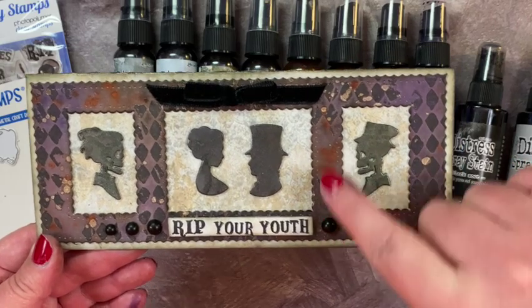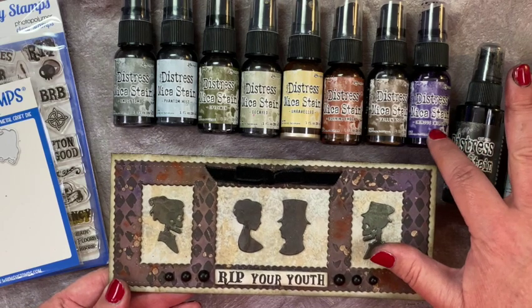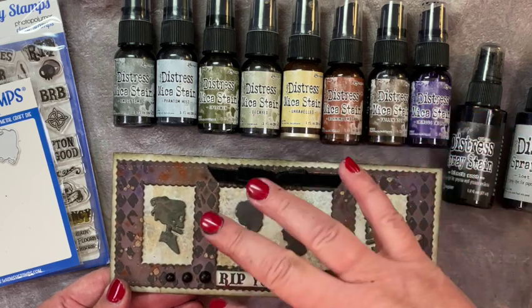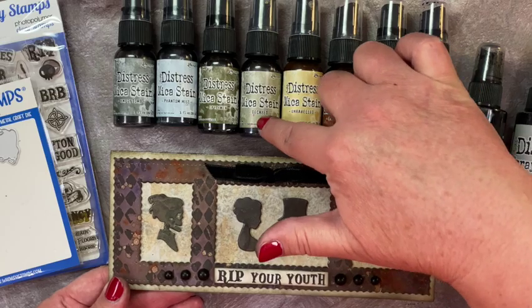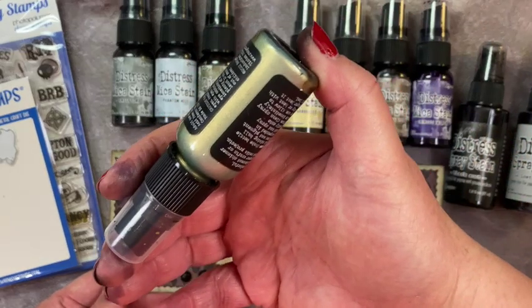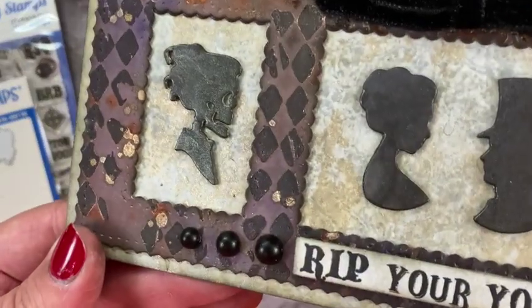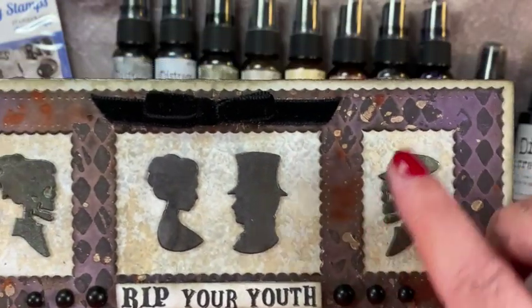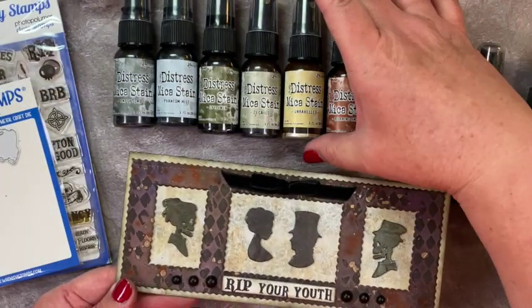You may notice that I've added a few things since the last check-in. Along with the colors I just went over, I wanted to add something to bring in the background, so I used Decayed Mica Stain — it has this kind of greenish-gold, antique gold color — and I just flicked that onto the background before I cut it out with the Scenic Window die. I really feel like that gold pulls in the gold from the Decayed stamping I did with the Exquisite Lace.